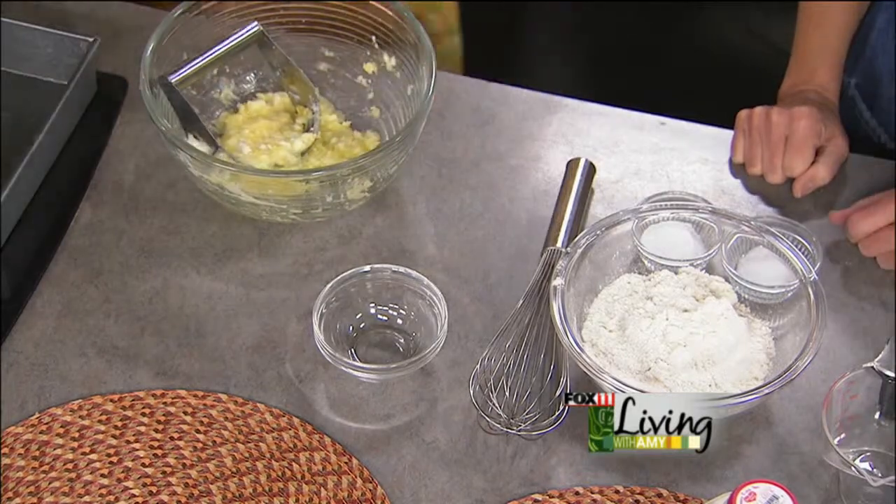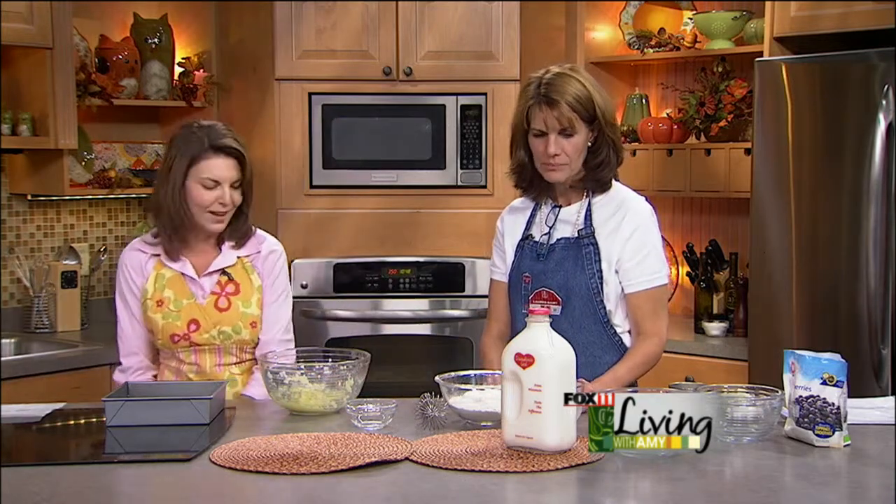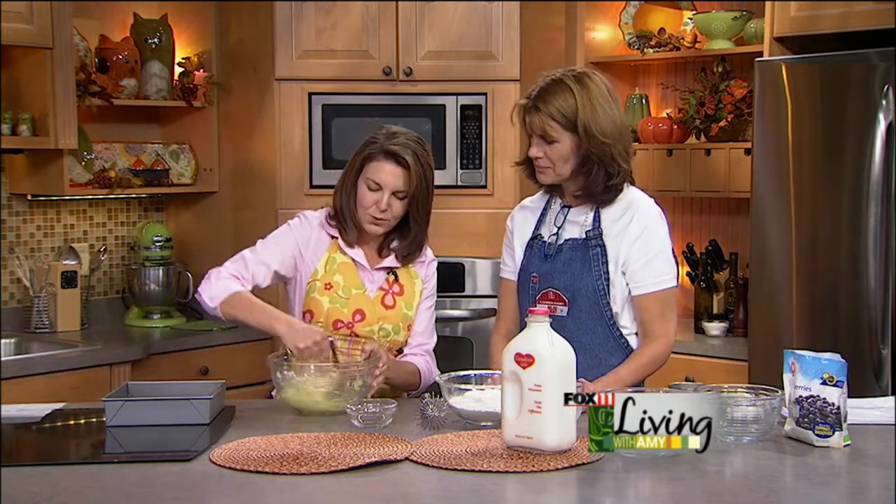We've actually got an answer on the buckle thing — this is why Google is so great. So a buckle is basically a dessert, or in this case a coffee cake, that has fresh fruit in it, a rich cake, and then a crumb topping. There we go — thank you Google and our producer Abby.